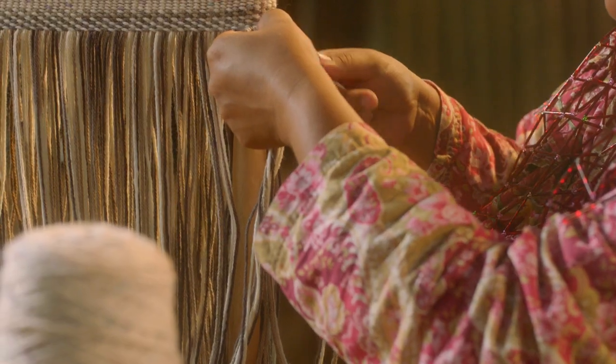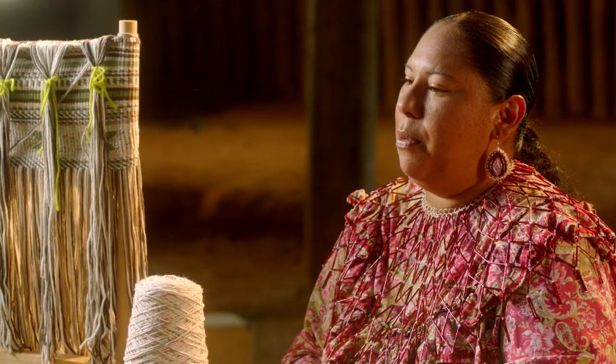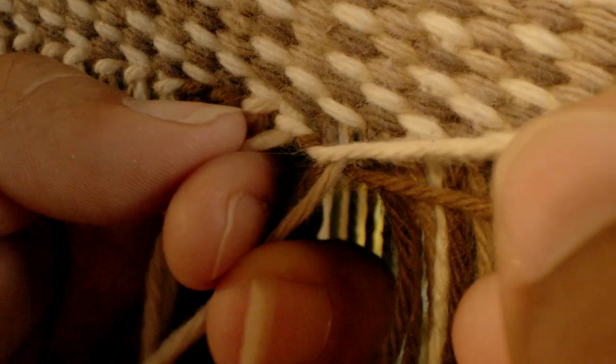Nobody's perfect. Each bag has a mistake in there — it's never going to be perfect. I feel good that whenever I give a bag away or give it to someone, my work is out there. It makes me feel good because now that I know how to do this, I would like to continue and hopefully pass it down.